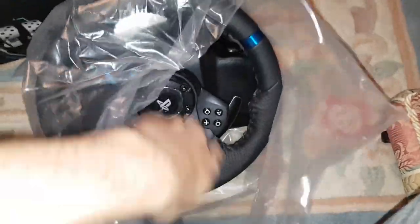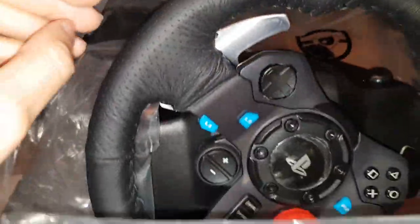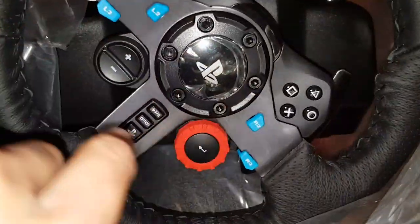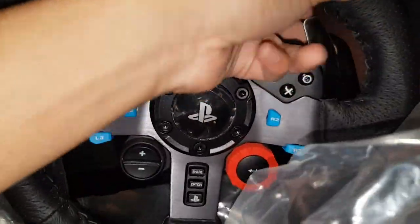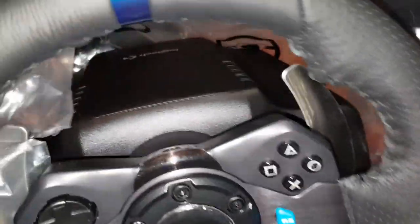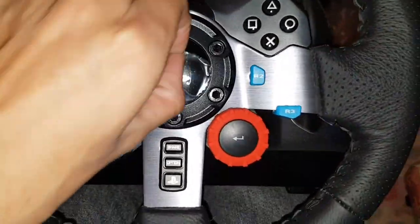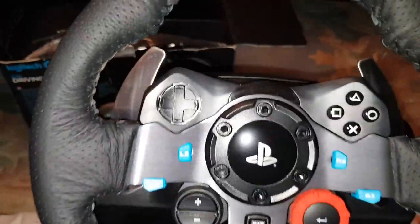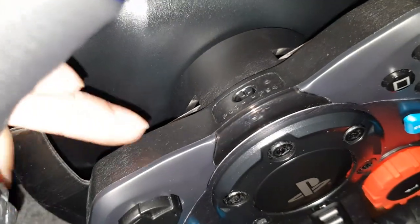Pulling out the driving wheel — bloody hell, that's heavy! Okay, there's the wheel. Oh my god, this is really nice. It actually looks brand new — literally no scratches, no scuffs, nothing. It still has the protective cover on it, so maybe the seller was telling the truth. Nice smooth rotation there. I'm going to take the cover off now.